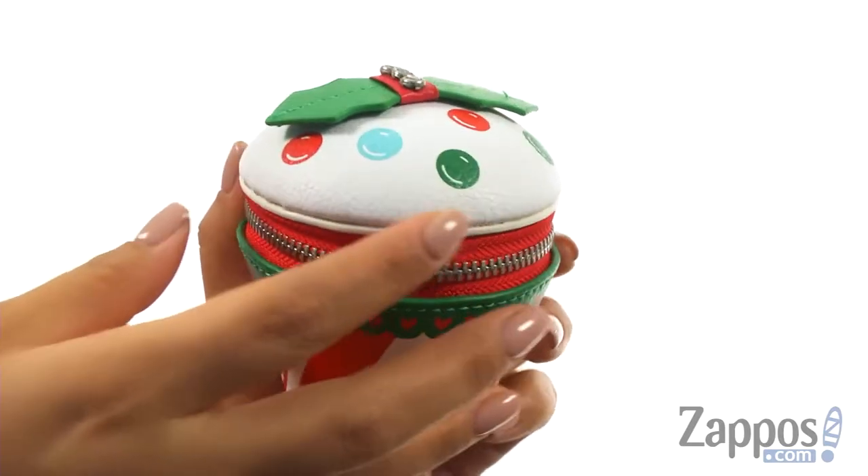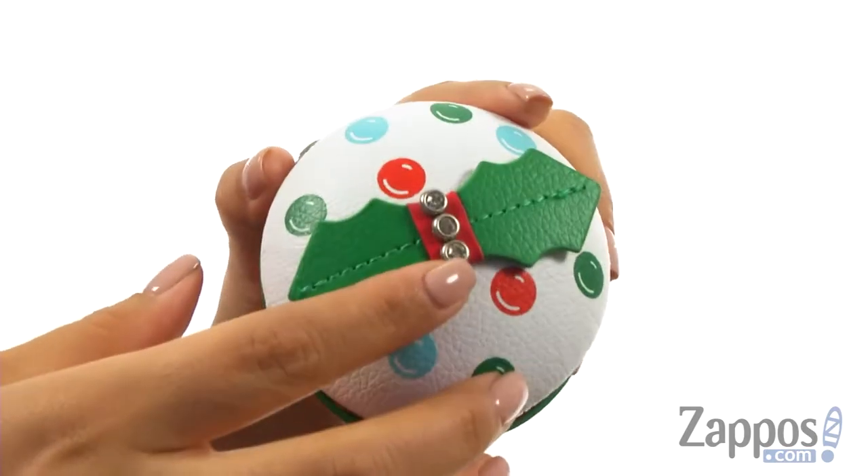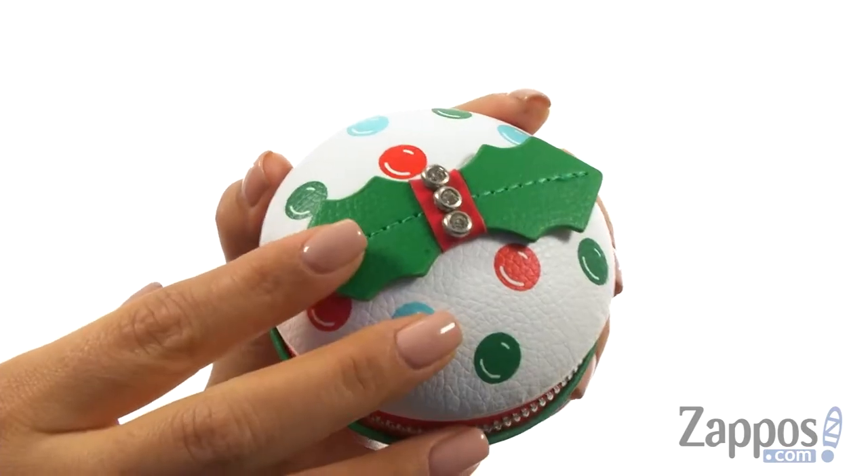Hi everyone, I'm Nellie and I'm from Zappos.com. I'm here to show you the Christmas Cupcake Coin Purse from Brighton. This super cute purse features crystal embellishments at the top for added style.